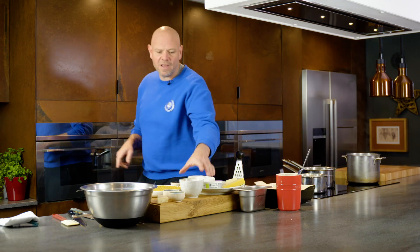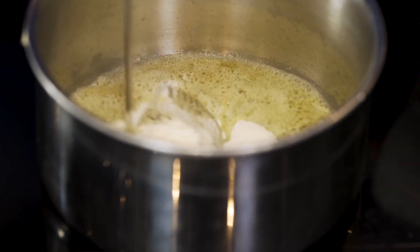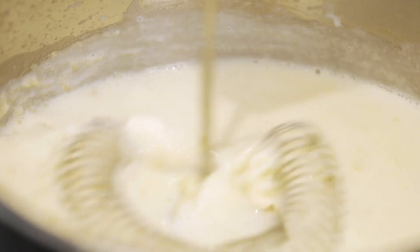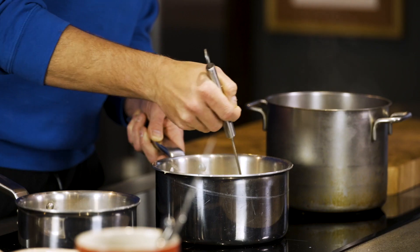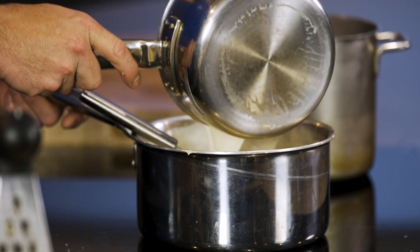As soon as the butter's melted, flour goes in — the same amount of flour as butter. Then to that I'm going to add about a third of our warmed milk. I'm using a whisk and trying to eradicate all of the bumps and lumps. Then I'm going to add another third of the milk back onto the heat, and keep cooking it out — the more you cook it out the more it thickens. And then lastly the final third of the milk.